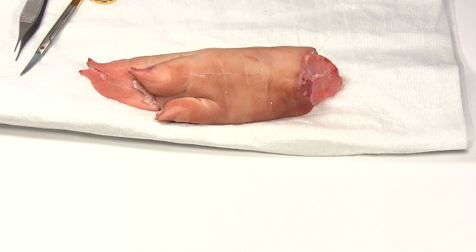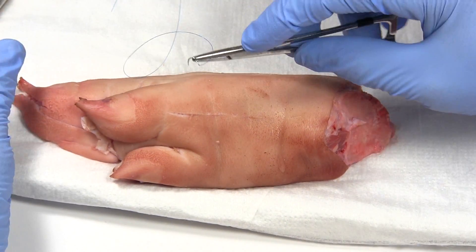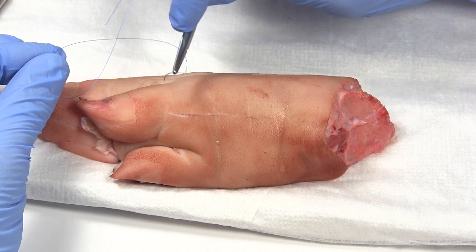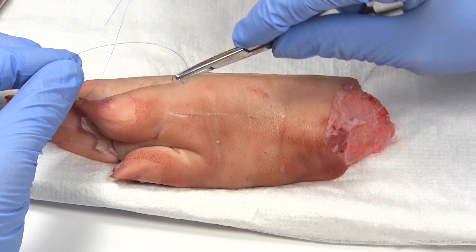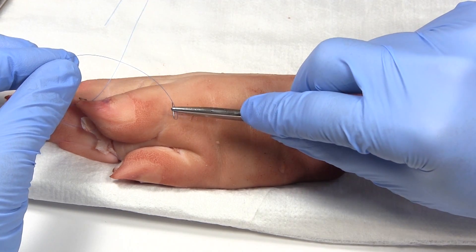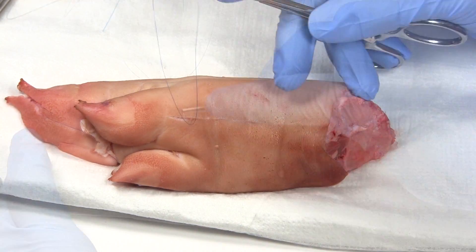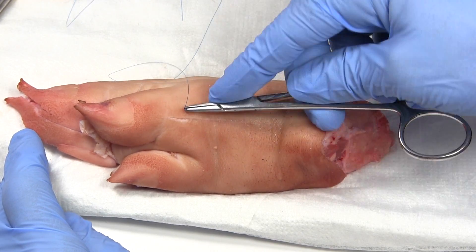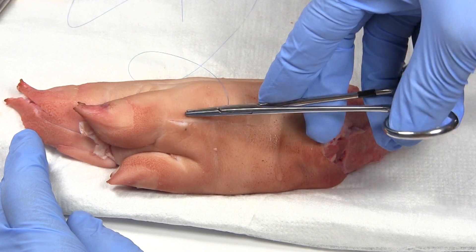For simple interrupted sutures, you start on one side of the wound. You want the needle to go in at 90 degrees — perpendicular to the skin edge. Then you just take your wrist and flip it around 90 degrees in a wrist flip motion, and it comes out the other side.